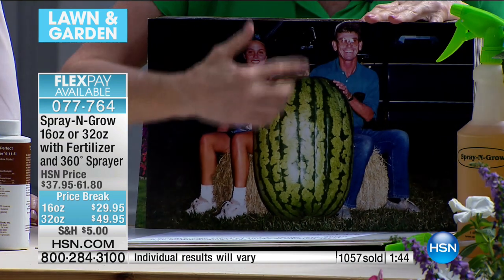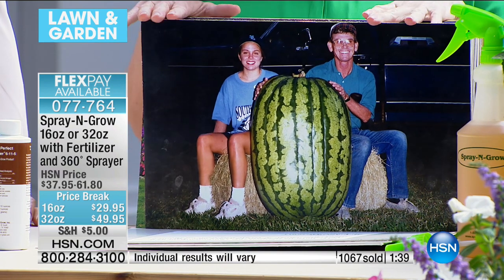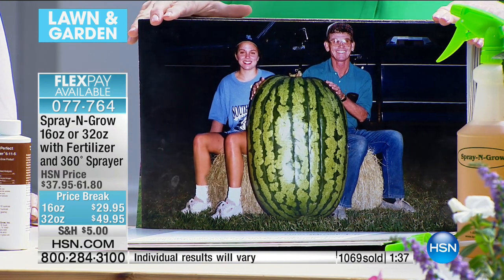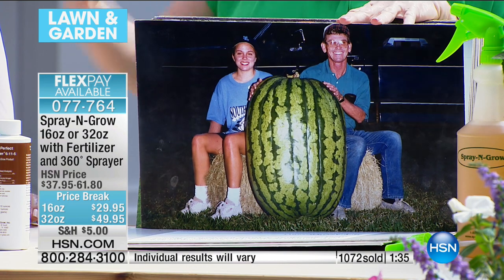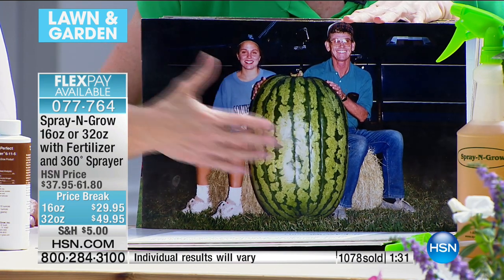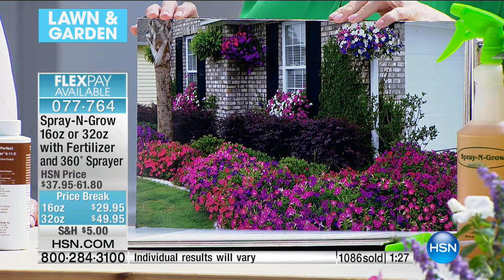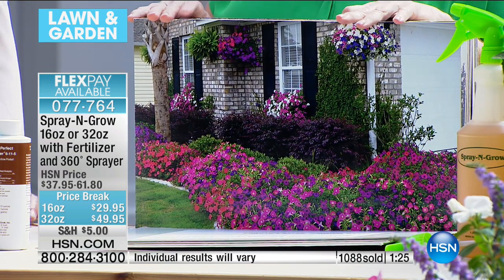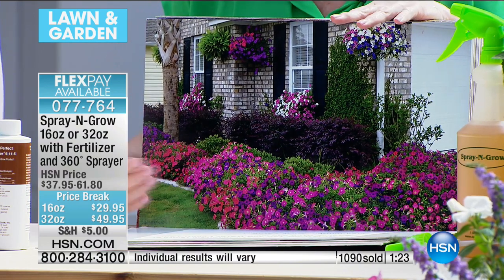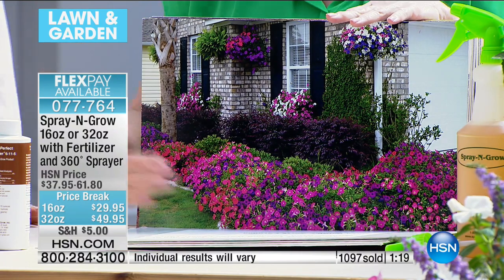Look at the size of this watermelon — this is a math teacher and his daughter. They grew this as a competition for their county fair in North Carolina. 258 and a half pounds — it was a family project. They probably spray it every week, but you could do a project with your children or you could have a front yard that looks like that. Every other week is probably sufficient.